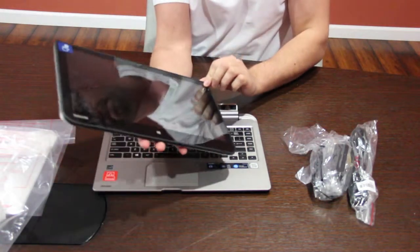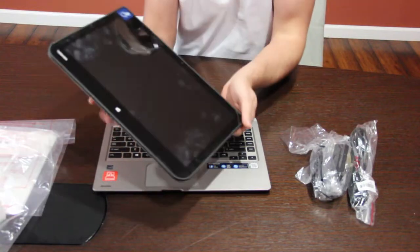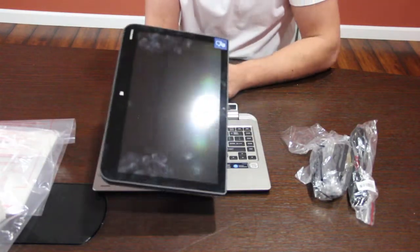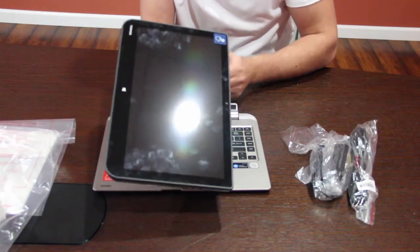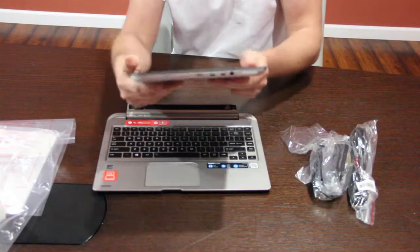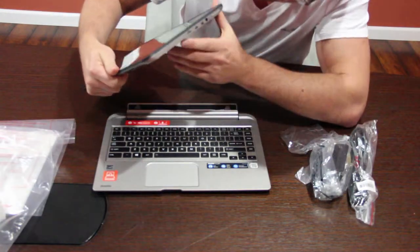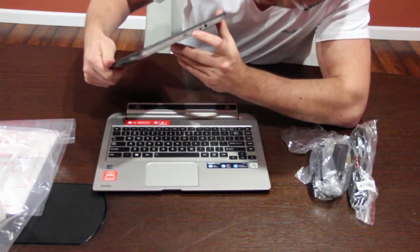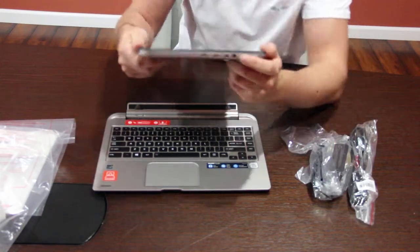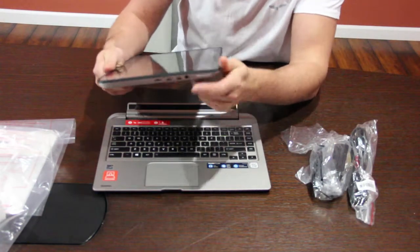You have a 13.3 touchscreen tablet, 1365 x 768 HD resolution. Now the ports that we have: you have the microSD, the microUSB, and the microHDMI, and the AC adapter plug-in goes in here.